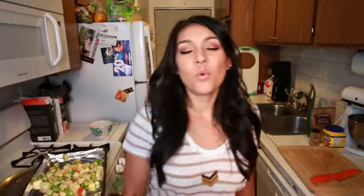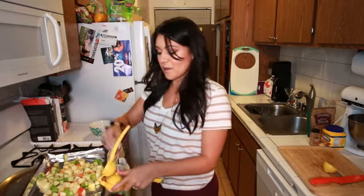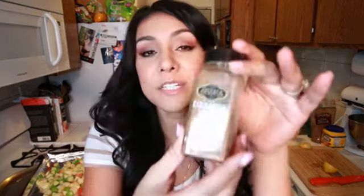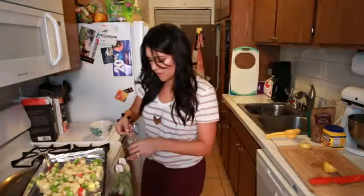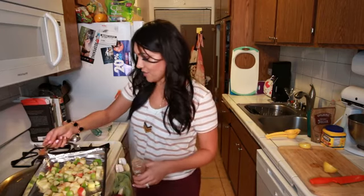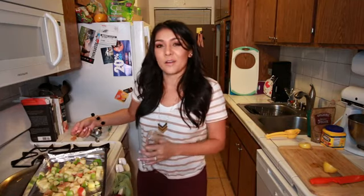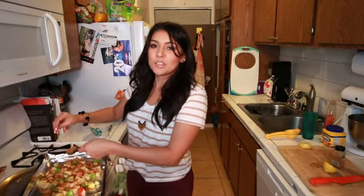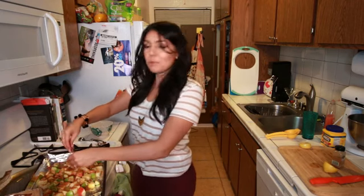Lemon juice — we're gonna take one tablespoon of lemon juice and sprinkle it all over our apples. Fruits are friends. A tablespoon is half a lemon, right? Half a teaspoon of cinnamon. The way you know it's fall in Los Angeles is they make all the grocery stores smell like cinnamon — it's kind of like our equivalent of leaves falling off trees. Then we're going two tablespoons of brown sugar. I feel like I would eat this as is, but I'll continue just for fun. Half a teaspoon cornstarch.